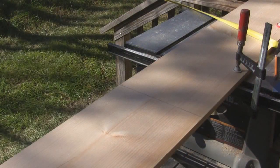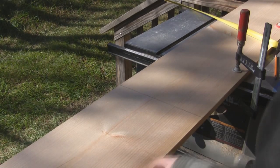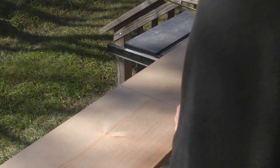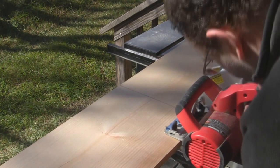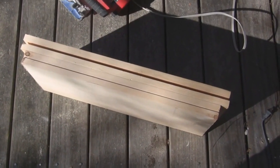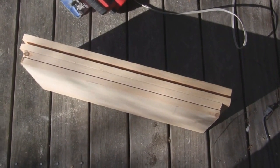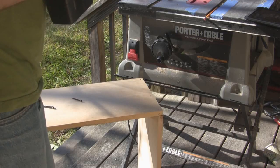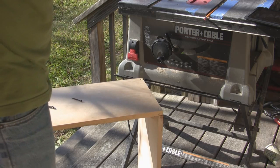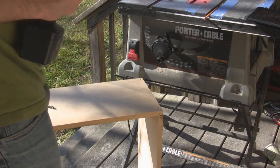Now I'm going to cut the interior pieces — the shorter pieces, which are going to be 24 inches — and those are going to butt up against the end pieces. I've cut my pieces; you can see that two are shorter than the others. That way I get my 24x24 interior. We've cut all the pieces for the boxes, and three of the corners are assembled.